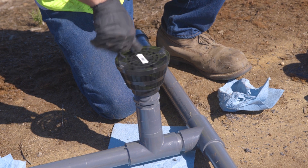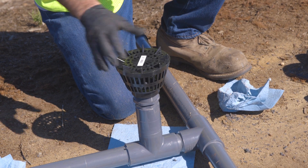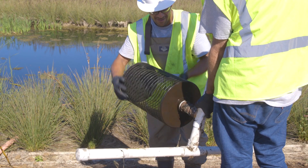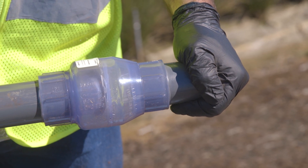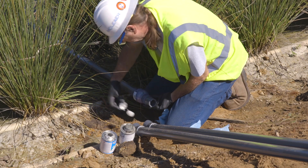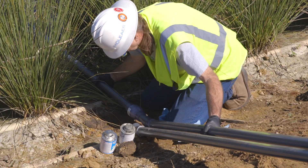The intake consists of the included suction screen and, depending on the height of installation above the water line, a check valve. Depending on the water body conditions, a larger screen may be needed. Ensure the check valve is installed with the flow arrow in the direction of suction flow so as not to restrict flow from the water body to the pump. Install the check valve above the high water mark for accessibility during inspection and service.